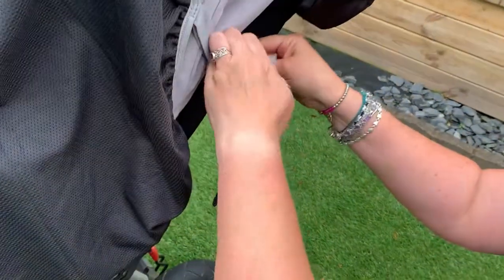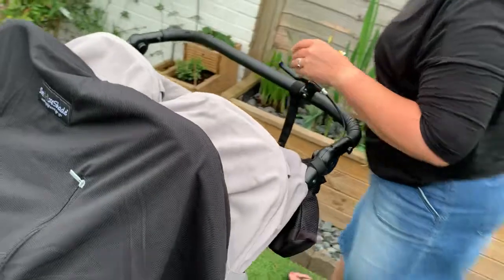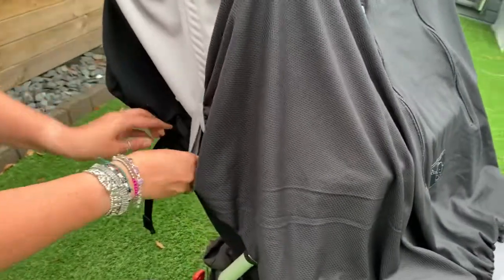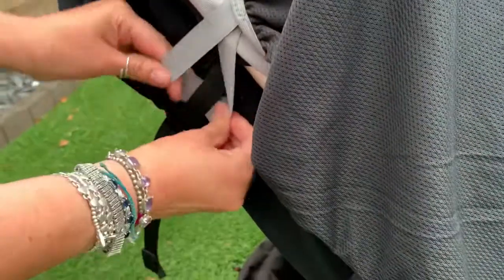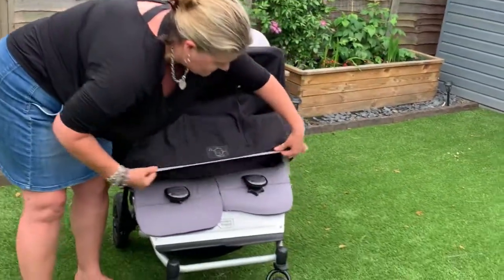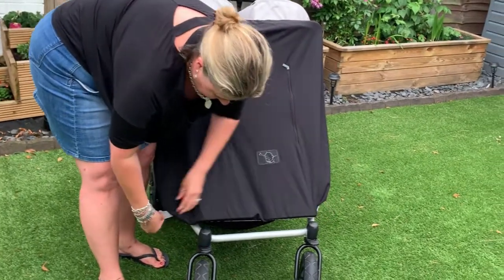We're going to pop this one on at the top, then go around the other side and do the same thing — attach the strap. Then I'm actually going to pull the hood forward fully, and that makes it easier to pull the shade down over the base of the buggy.